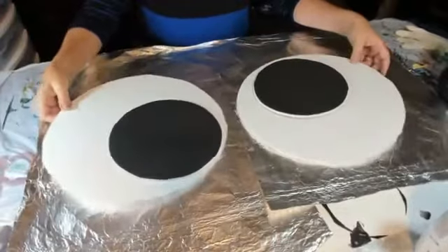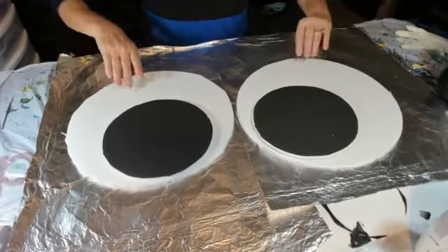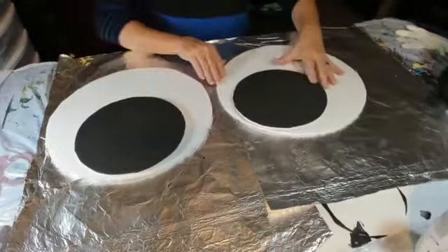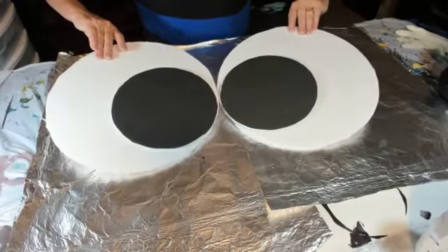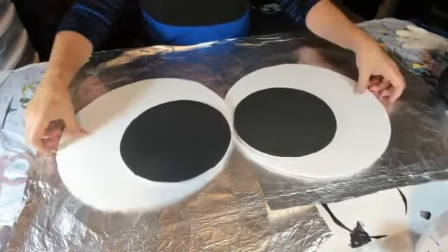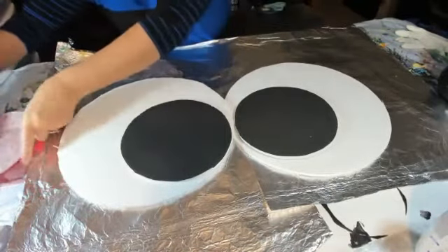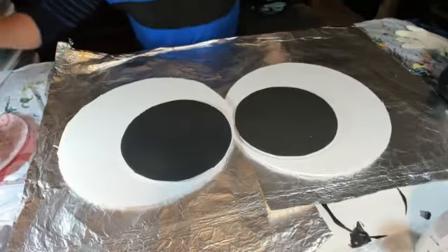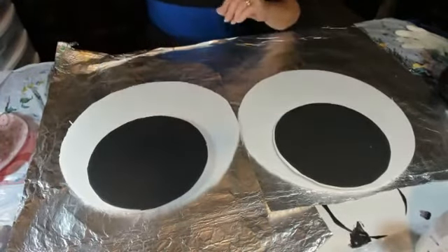They already look like googly eyes! In your yard or on your porch, if you put them up in a tree, maybe you could put the pupils down like they're looking down at you, or do them cross-eyed like this. We're going to hot glue this — I should have put the hot glue gun on earlier so it could warm up, but it won't take more than a few minutes.